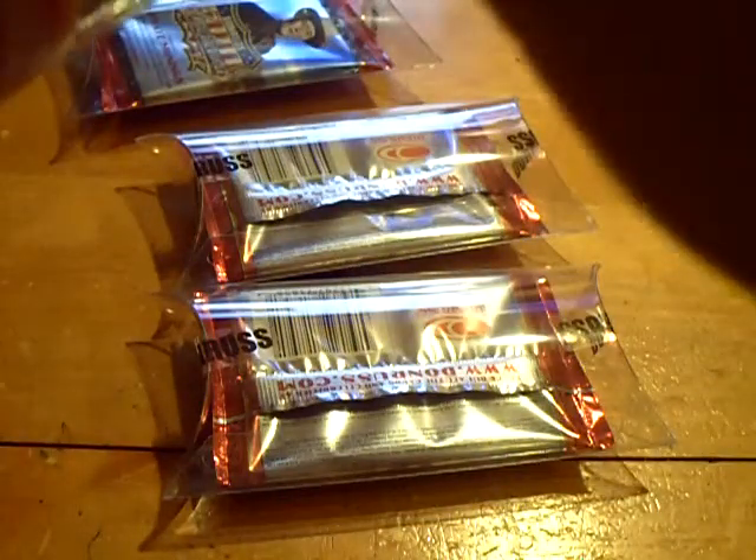That's why I normally have my knife, but Frank didn't want me to open it with the knife. Alright, here we go. Good luck, Frank — pack number one. Let's pull a nice cut or something.